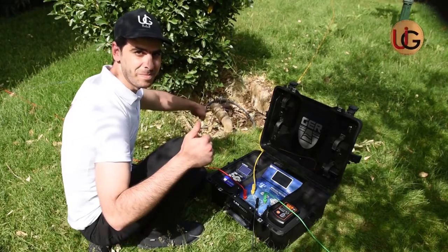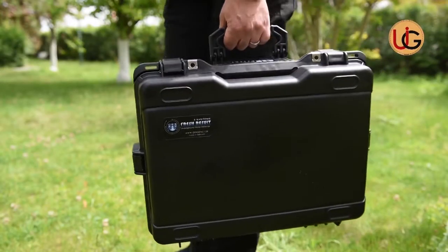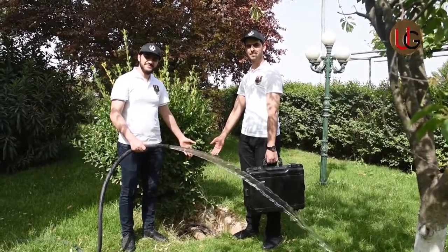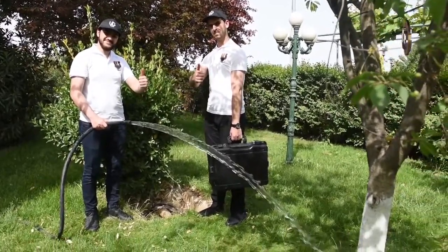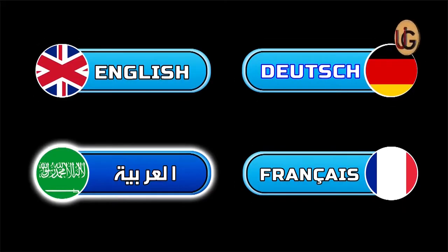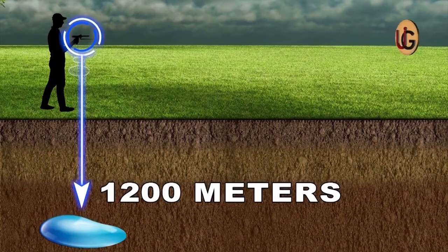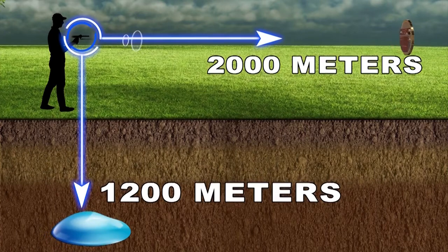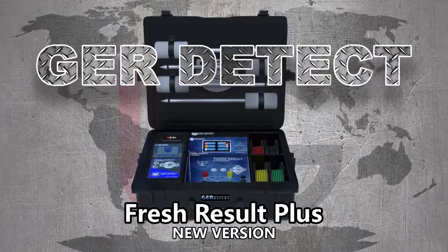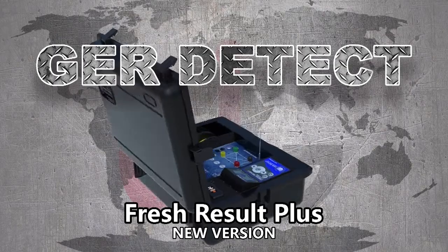This device operates on advanced technology used by major international exploration companies. It is lightweight and easy to use, designed to operate in all countries and regions. It discriminates and determines the type of water, whether salty, fresh, or natural. It functions in four main languages: German, English, French, and Arabic, adjustable by the region and language of the user. This device reaches a depth of 1,200 meters in the ground and a range of 2,000 meters up front. We wish you success in your exploration trips.